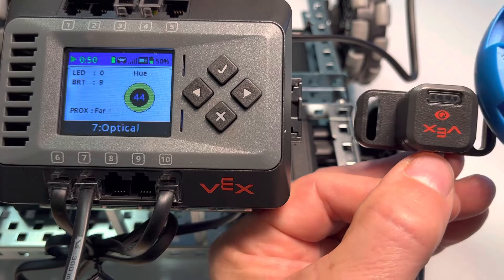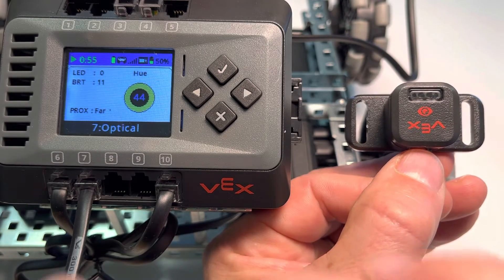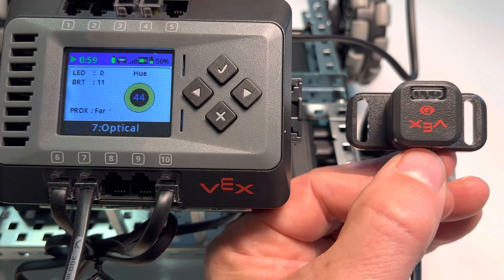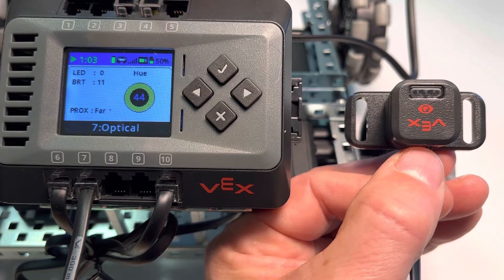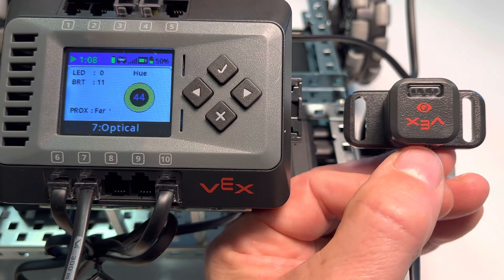Basically, when you're hooking this up to the robot, these values are all available programmatically. But it's a good way to just display it on the brain if you're wanting to see what values are coming in and should be available to your program — just by looking at the brain itself.